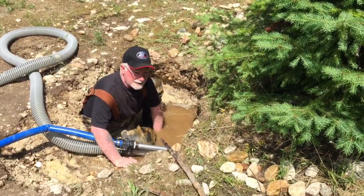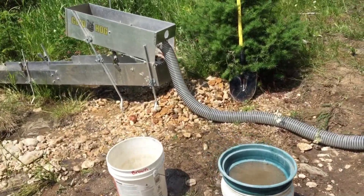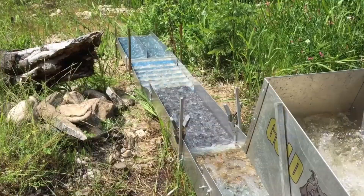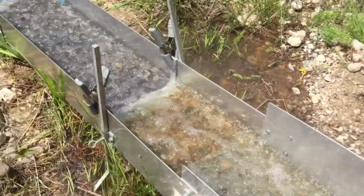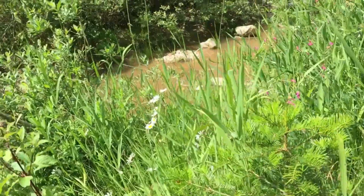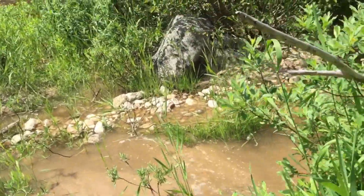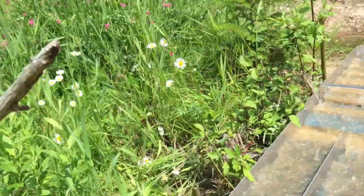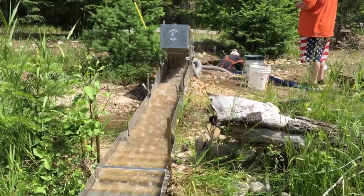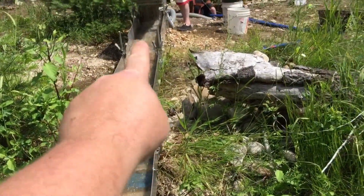It looks like Mike wanted to jump onto the three-inch. We got the three-inch. We got some massive, massive flutes here working. We got Dream Mat, Dream Mat, Miner's Moss, Dream Mat, Dream Mat.